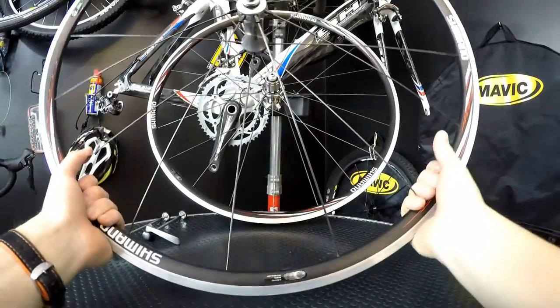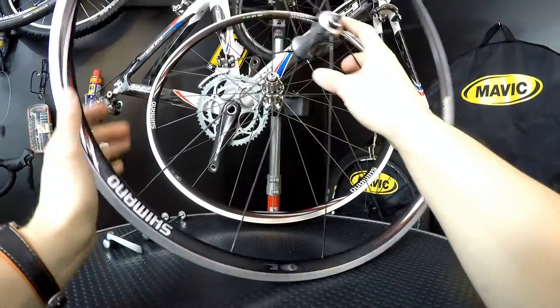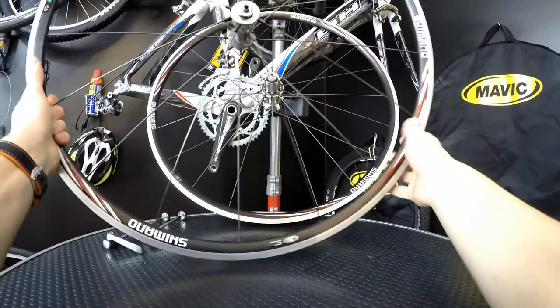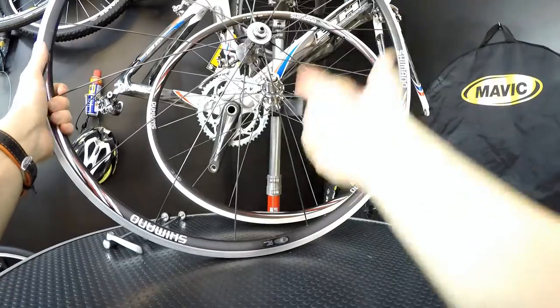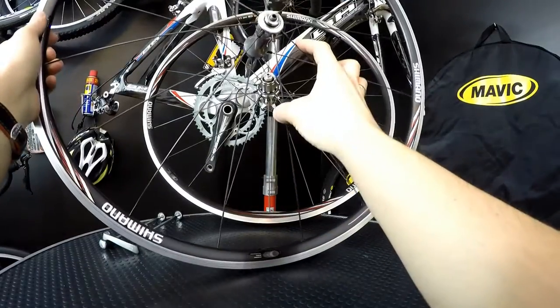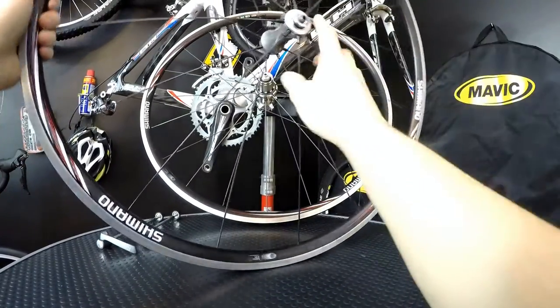What's up guys, Canada Denny here. Today we're talking about upgrading our bike with a used pair of wheels. We often say that changing the wheels on our bike is one of the best ways to really improve the bike, because the way the bike handles, the weight of the bike, the stiffness of the whole construction, and the rotational mass all depend a lot on the wheelset we have.